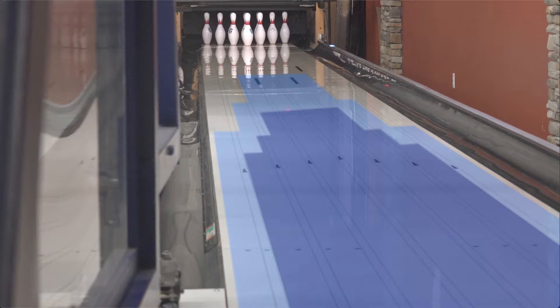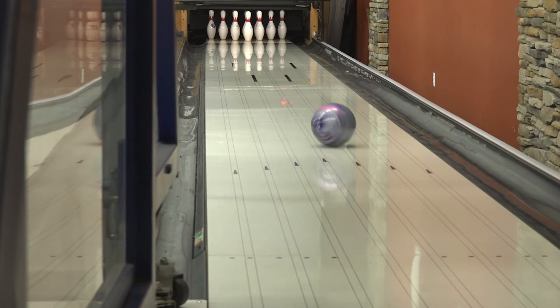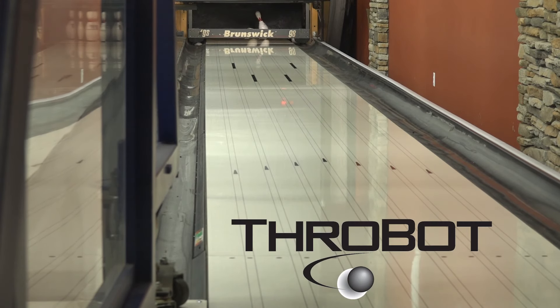I'm sure you want to know what the oil pattern is. Easy — that's the pattern. ThrowBot allows us to mimic any bowler in the world, so we invented our own to best show off our products.